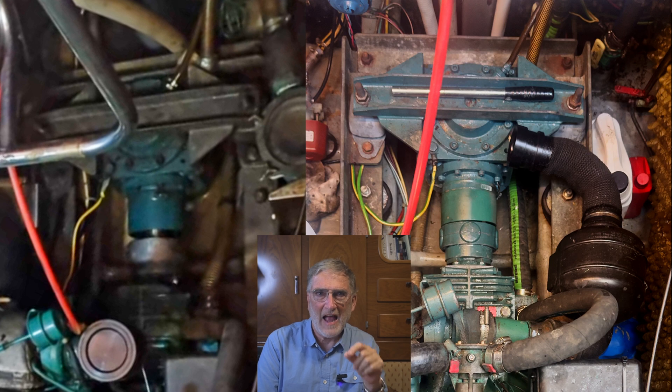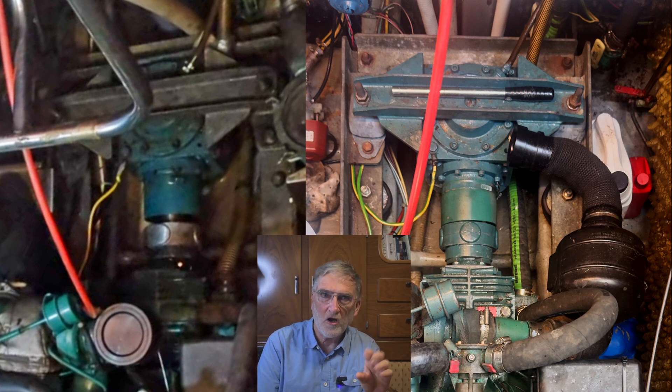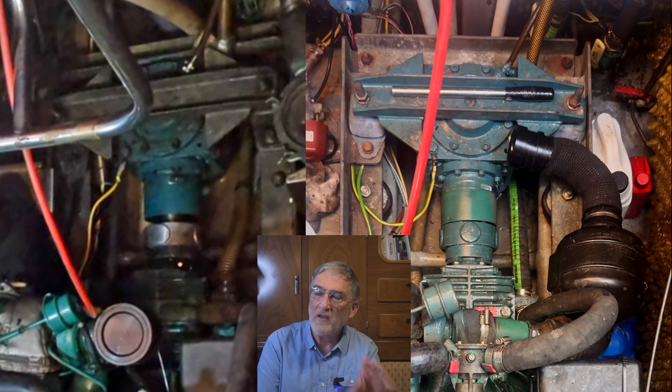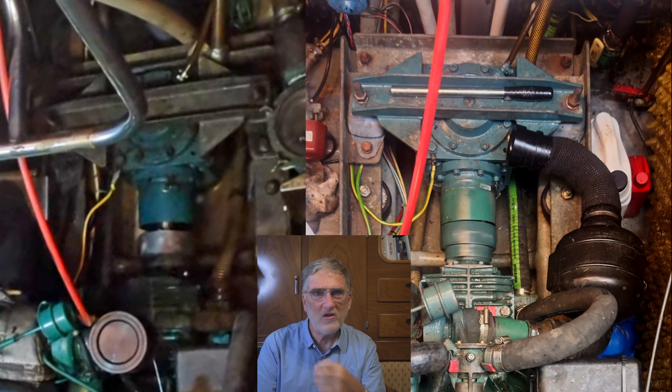Let's take a look at how bad alignment can show up. Here we have a pair of Volvo TMD22 engines connected to a C-Drive. The one on the left has serious problems, while the one on the right is within specification for its alignment. Watch carefully what happens when we shift these two engines into gear — let's slow this down and get a closer look. Watch carefully as the frame of the engine on the left jumps and shakes as the prop starts to turn. This is not normal, and it's indicative of one or more failed engine mounts. Normal looks like the one on the right, which starts turning with no vibration at all.